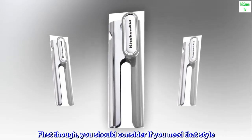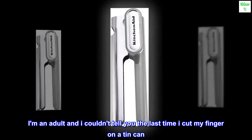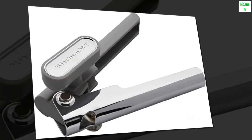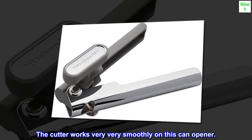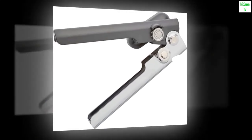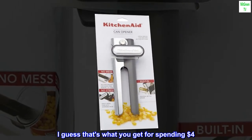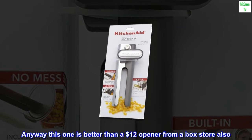First though, you should consider if you need that style. I'm an adult and I couldn't tell you the last time I cut my finger on a tin can. The cutter works very well. Had to throw away a brand new can opener that wasn't cutting — I guess that's what you get for spending $4. Anyway, this one is better than a $12 opener from a box store also.